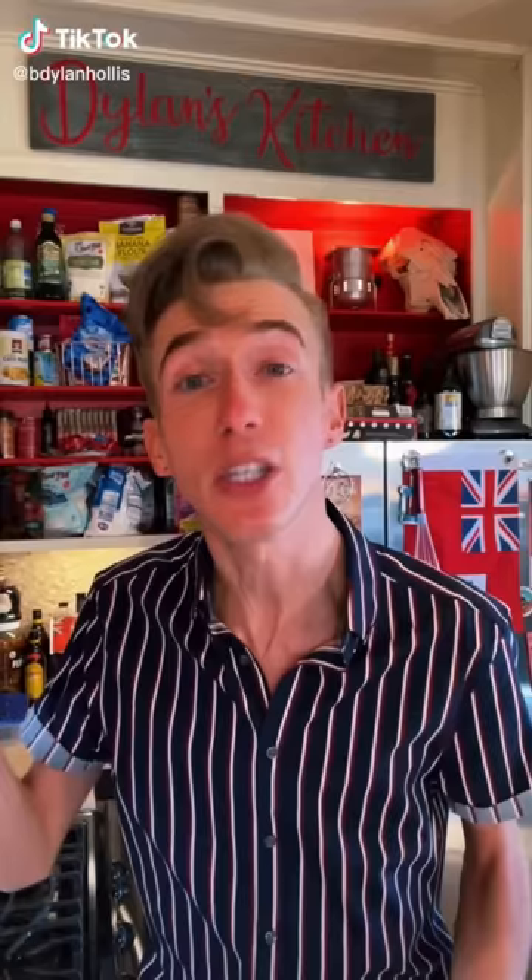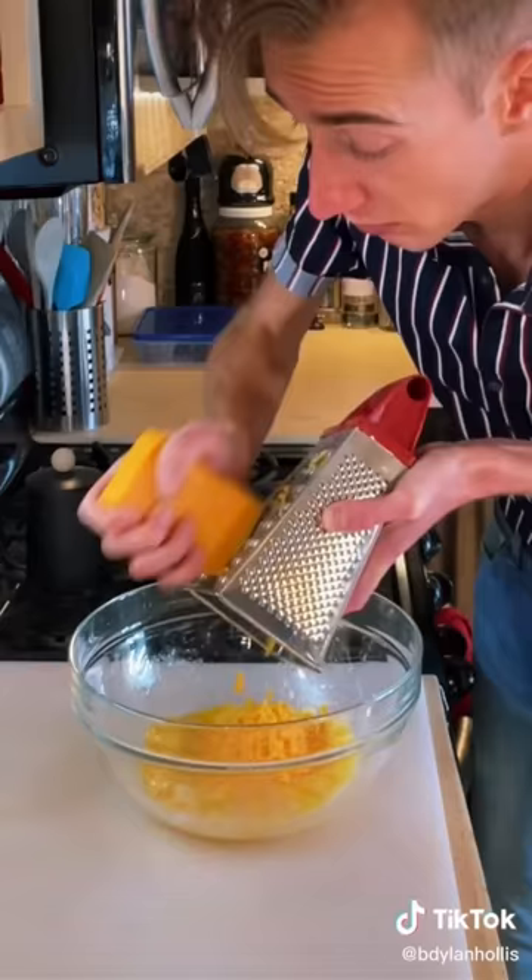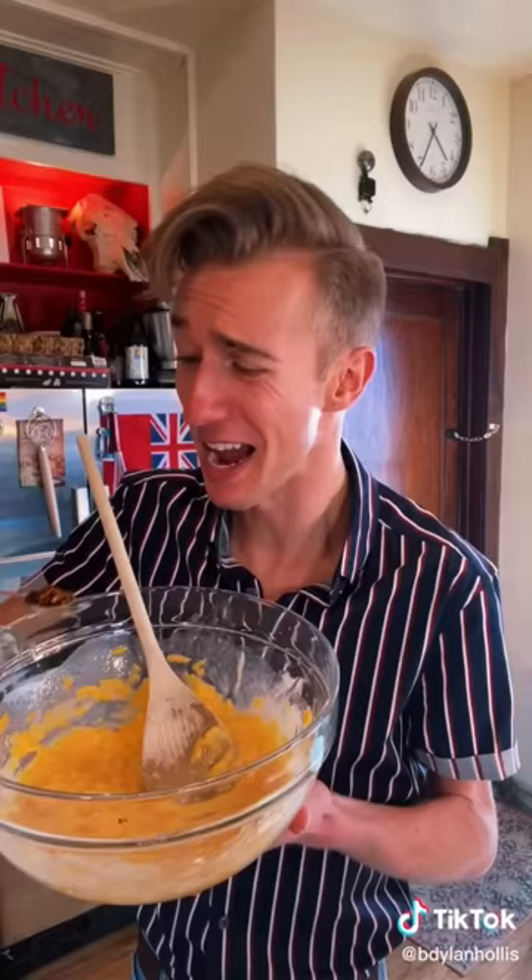Cheese cookies from 1981. Call me crazy, but I believe that cookies should be sweet — a dessert, a treat. This isn't that. Our friends from the 80s have come up with a savory appetizer cookie. We start by melting two sticks of oleo — this stuff also goes by the name of margarine, or wrong. Then a half pound of sharp cheddar. A teaspoon of red pepper flakes, Worcestershire, a tablespoon of Tabasco.